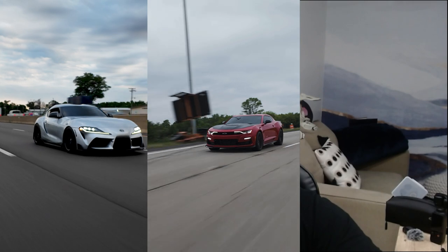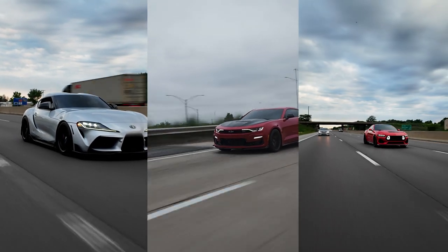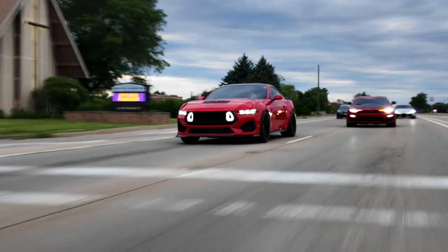Hey everyone, welcome to the video. Chances are if you clicked the video, read the title, you guys are looking into the DJI Osmo Pocket 3. You've seen videos on TikTok, YouTube, Instagram that are like this. And you guys are wondering if the DJI Osmo Pocket 3 is worth it.